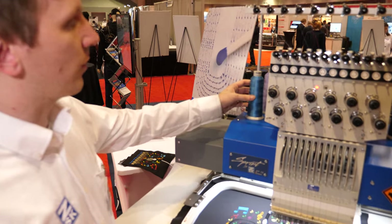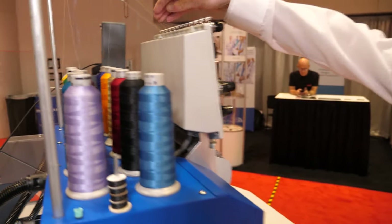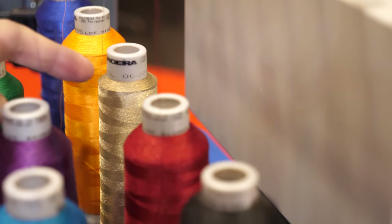We have our thread base over here with a bunch of different colors — on this machine we have 12, and some of our machines go up to 24. You'll see right in the middle there — that's the conductive thread.